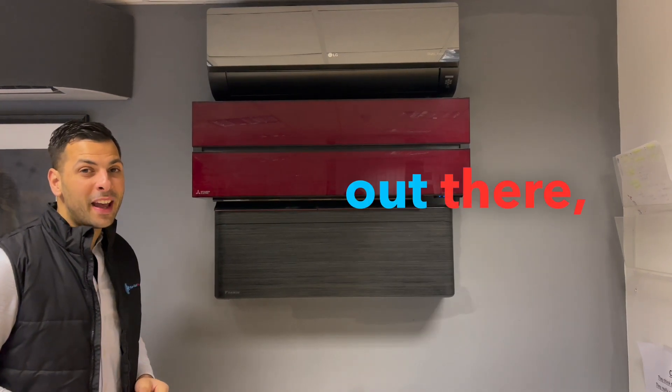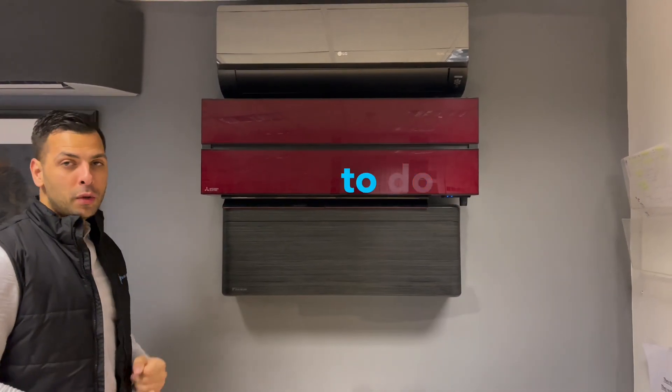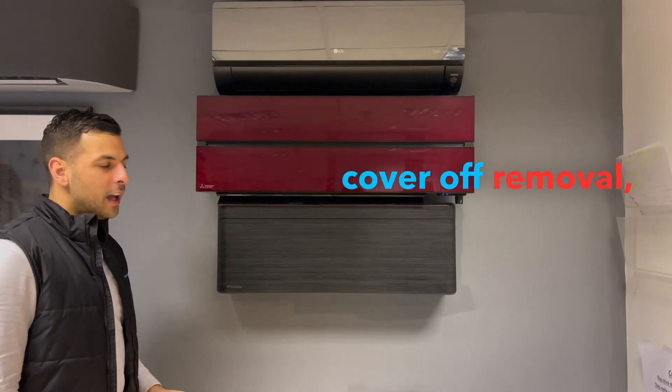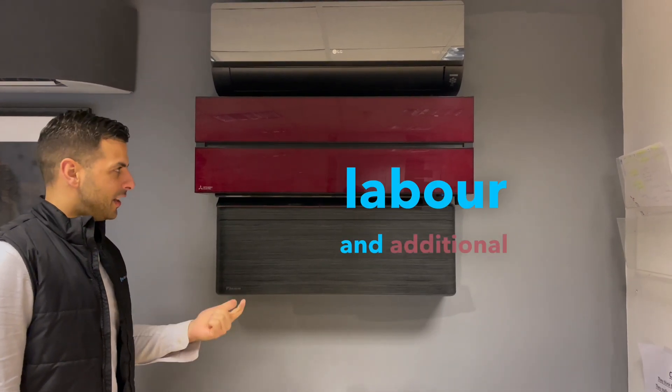For all you engineers out there, I've got one niggle that I really don't like on this unit: taking it apart is a nightmare. So if you're trying to do a fan scroll change or just a general cover-off removal, it's going to take you a bit of extra time. When planning maintenance, plan for additional labour and additional headache.